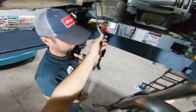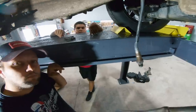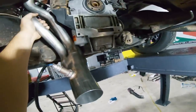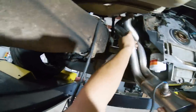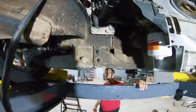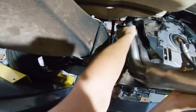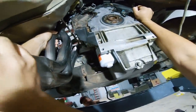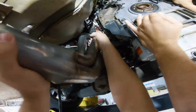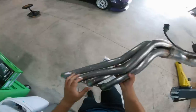We need to weld a wideband bung on the new headers before they go in. Actually, we might not even need the wideband anymore since we've got the Holley EFI stuff — we'll save it for a different car. Getting the driver's side header in requires pushing the engine over to slide it in. After a bit of wrestling, it's in. They look a whole lot nicer under there.